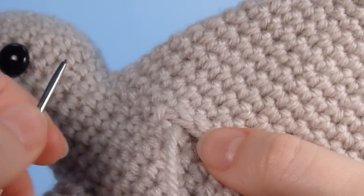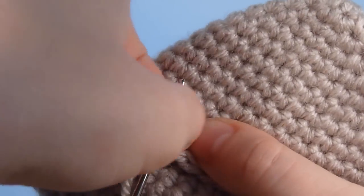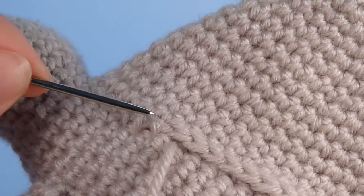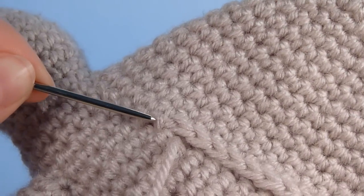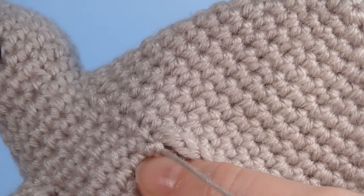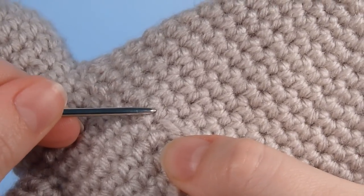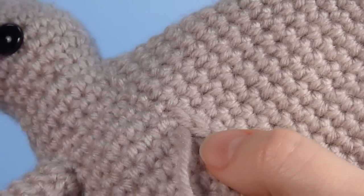Now we insert the needle beneath both loops of the next stitch on the open piece and pull through. Now here's what makes this method special. What we're doing is when we make this stitch over the closed piece, we're coming out of and going back into the same hole. So what we can do is pull the stitch very tight and what this does is makes the stitch almost invisibly small and pulls the open piece right down so it makes a very smooth line against the closed piece.